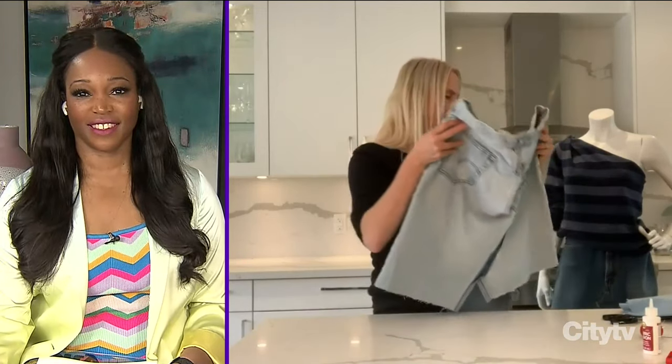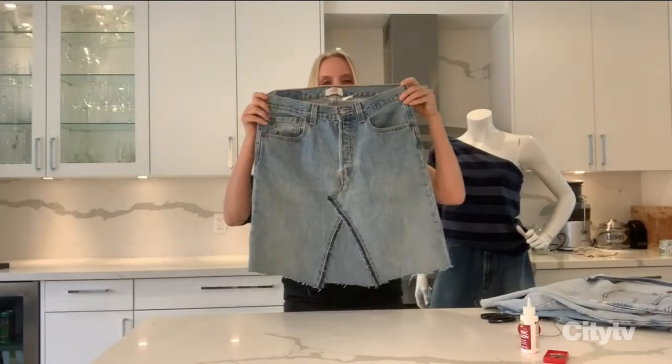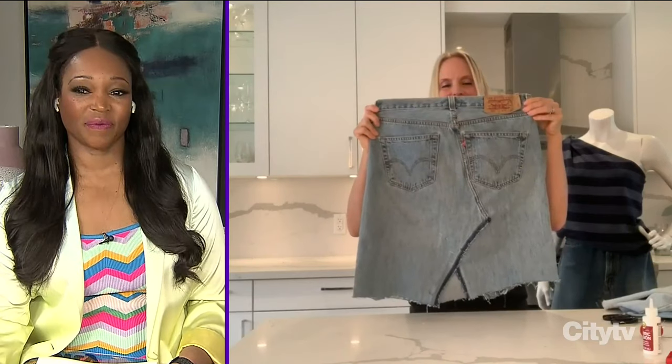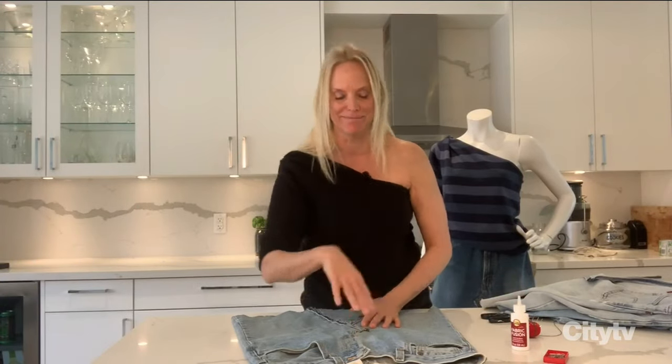Once it's all pinned up, it'll look like that — all pinned up in front and in the back. Then for the final step, you can sew it, or you can use my favorite handy-dandy fabric glue. Fabric glue actually works amazingly on denim. Thanks so much.